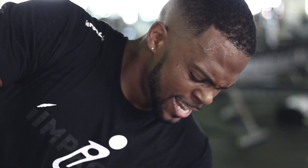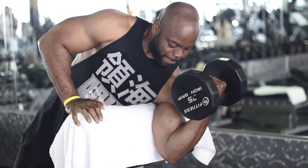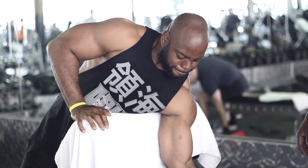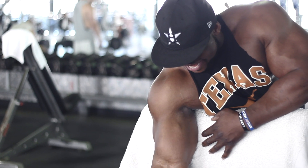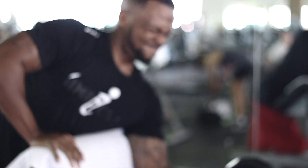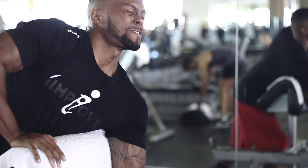We moved all the way to isolation. With isolation curls, that's one arm at a time, and that puts the focus on that arm specifically. What I learned from Laurent today — what he reminded me of — was the negatives. You don't want to focus on just the motion when you're pulling it up. You want to focus on when you lower that weight, because that's when the muscle is under the most tension and when it grows. So we're not in a rush. We take our time and burn that muscle down to the fiber to make sure it builds back up.